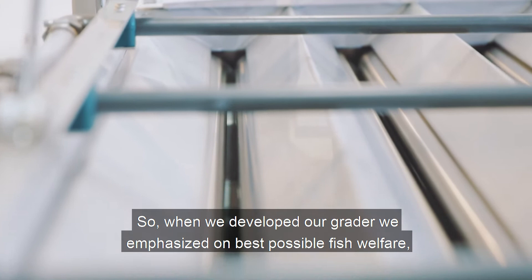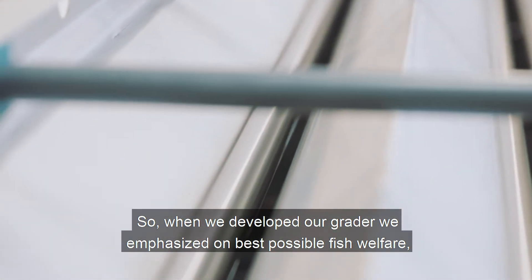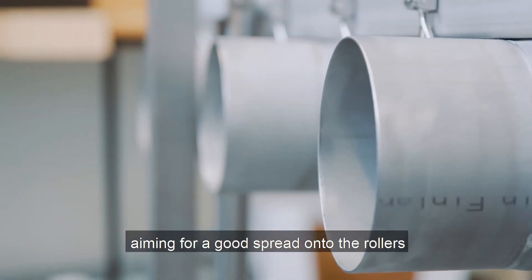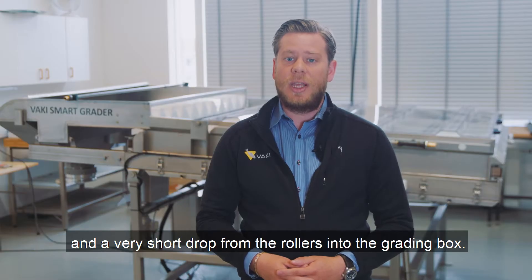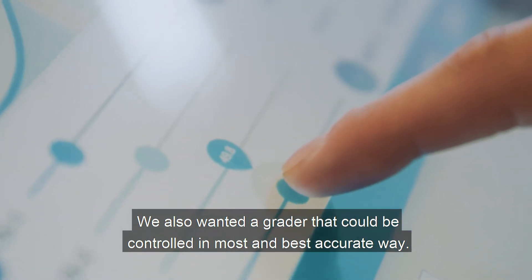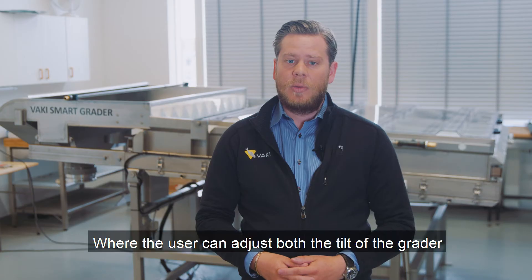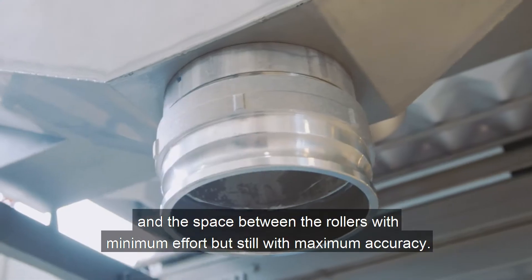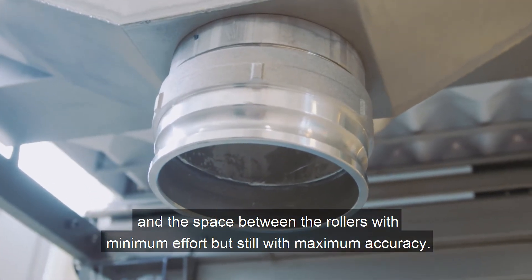So when we developed our grater, we emphasized the best possible fish welfare, aiming for a good spread onto the rollers and a very short drop from the rollers into the grating box. We also wanted a grater that could be controlled in the most accurate way, where the user can adjust both the tilt of the grater and the space between the rollers, with minimum effort but still with maximum accuracy.